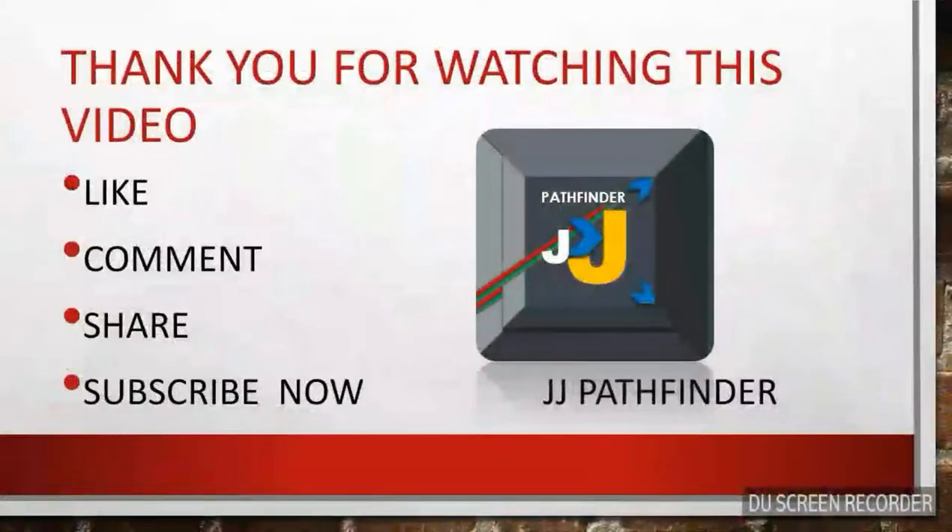Thank you for watching this video. If you liked the video, please like, comment, and share, and subscribe to my channel JJ Pathfinder.